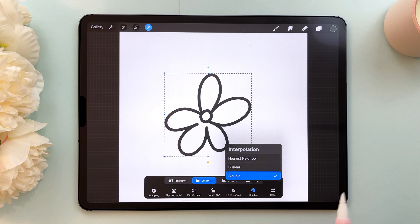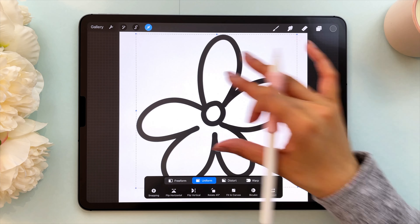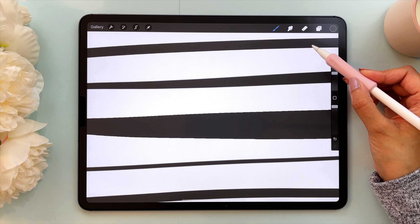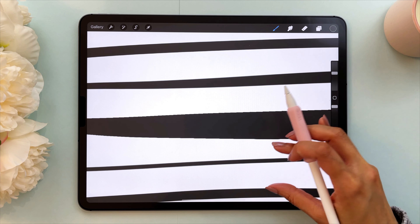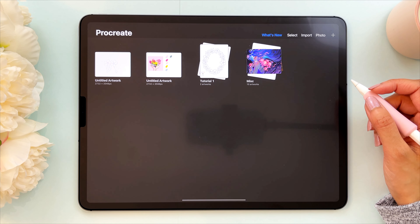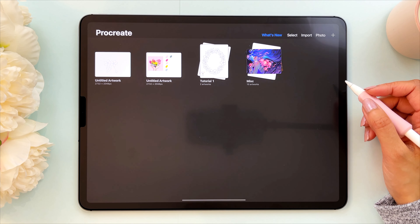Hello and welcome to Color With Kendi. In today's video I'm going to share four different tips to avoid pixelated and blurry edges in Procreate. I would love for you to follow along because I feel like that's the best way to learn. I've watched so many videos in the past but things didn't click until I followed along.